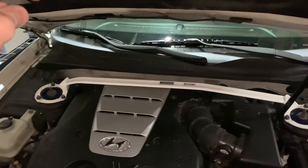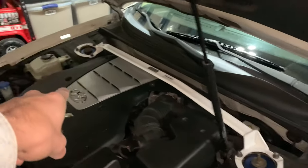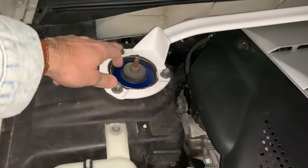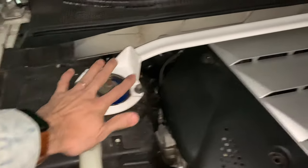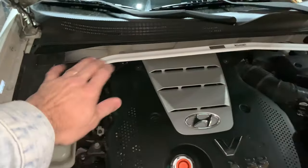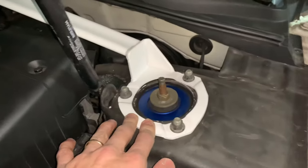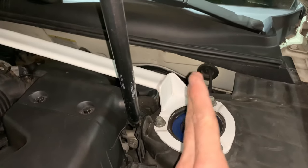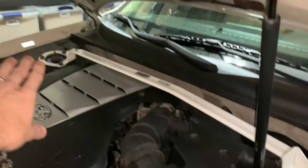In order to install it — if you noticed in yesterday's clip, I put it onto one side first. I removed the bolts using a 9/16 socket, removed all three bolts, placed it on that side, and put the bolts back loosely. This brace is the Ultra Racing model specifically made for the Sonata 3.3. When you go to place it on the driver's side, you'll have a problem because the pins on the strut tower are not straight — they're angled — so you can't just place it on top. It won't fit.